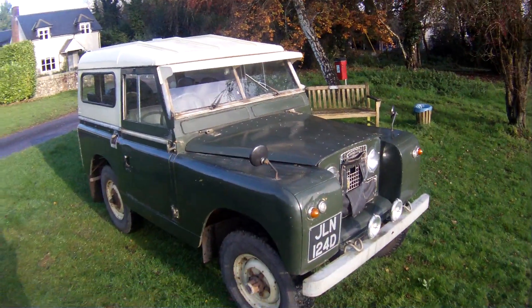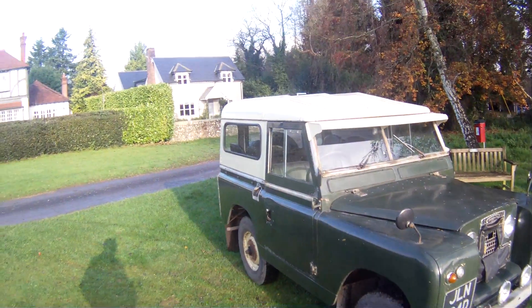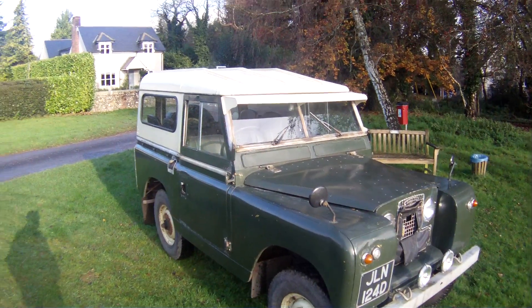Mechanically, apart from the engine upgrade, it's also fitted with 3 wheel front hubs, overdrive and parabolic springs, so pretty much everything you can get on these mechanically.